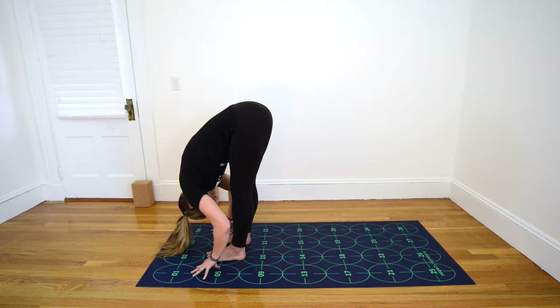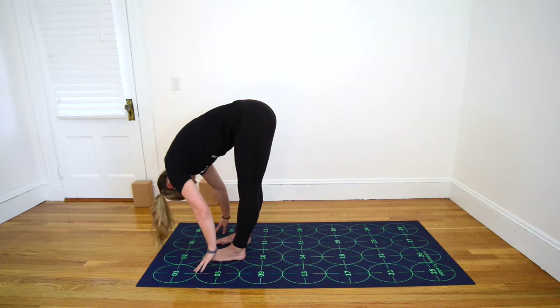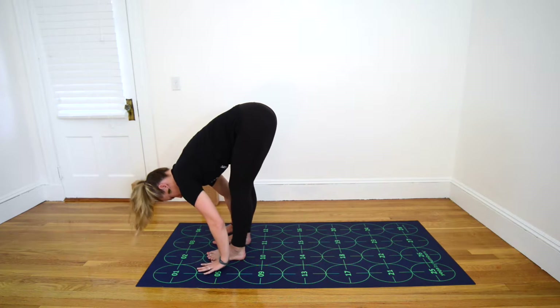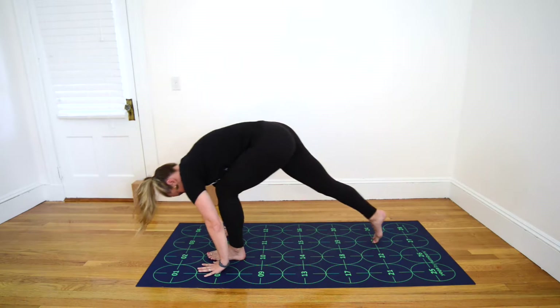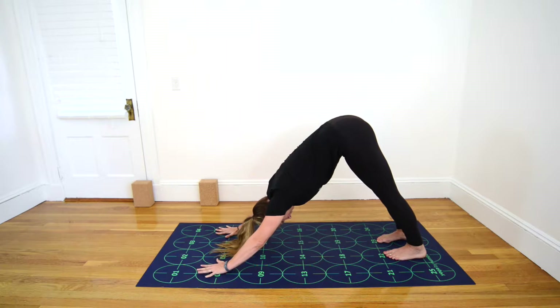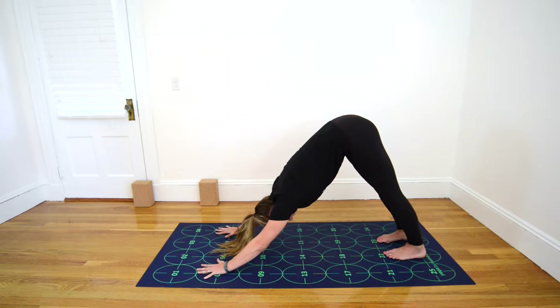Hands to shins, the block, or the floor. Inhale, flat back. Exhale, plant your hands and step both feet back for Downward-Facing Dog. Check to see that your second toes are parallel with the vertical grid lines. Keep drawing the low belly in and really press the mat away from you with your arms, opening up the undersides of the arms and the chest, and then drawing the front ribs in to keep from puffing the chest too far out.